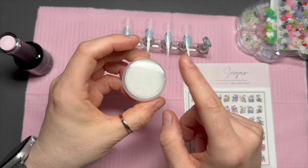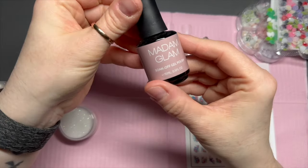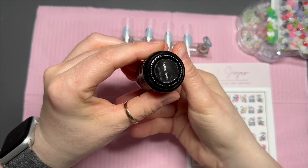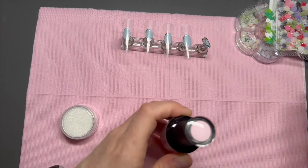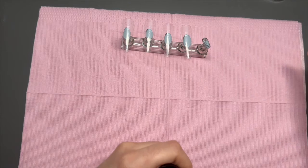I also grabbed the nail sugar diamond dust, which should be a staple in your collection. And I'm also going to use Lotus Fever from Madame Glam. This is part of their new collection, which is a really gorgeous one.